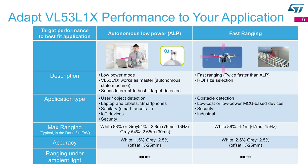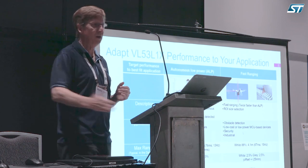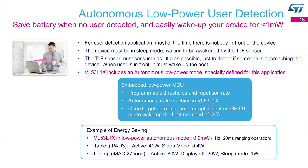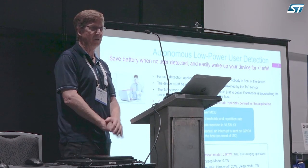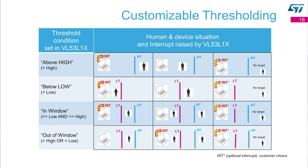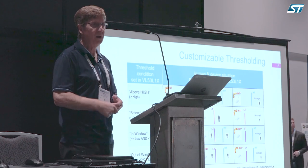ToF — time of flight — is great for focusing your cell phone camera; that's where 95% of units go. It's also good for keeping robots, vacuum cleaners, and similar devices from hitting walls or falling off desks or downstairs. One big market we're pursuing is convincing laptop manufacturers to put one at the top: it would detect when you're not looking, turn off the screen to save power, and turn it back on when you return — no interaction needed. You can set distance-based thresholds so the chip sends an interrupt when someone approaches or leaves, without the CPU needing to be active.